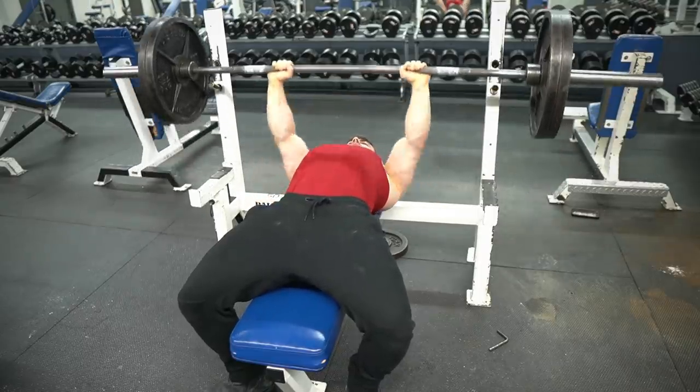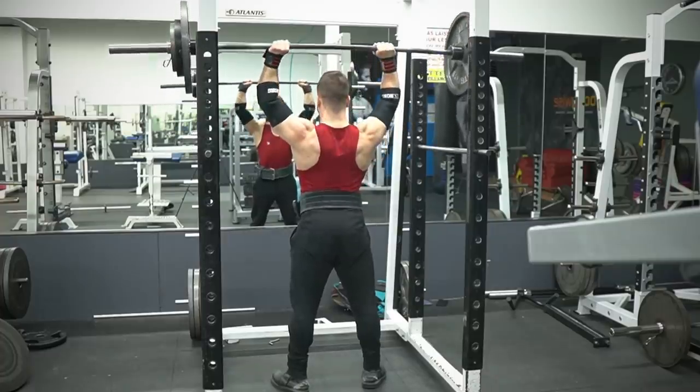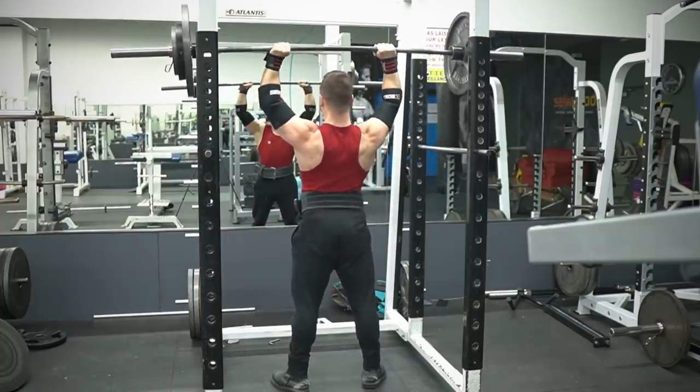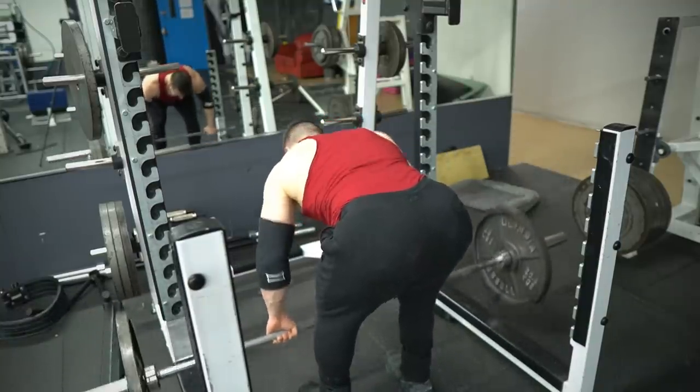Even if you train at a commercial gym, micro-loading is still worth it. There's a common argument that because individual weight plates vary so much, you can never really know what you're actually lifting — the sum is going to be off 100% of the time unless using calibrated plates. That does pose a huge problem for not only adding small plates but also tracking in general.